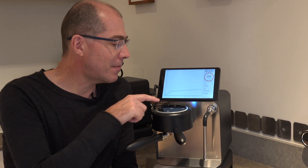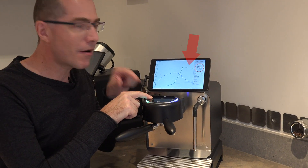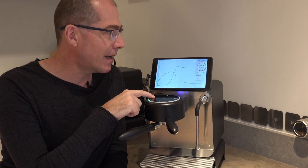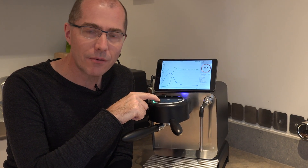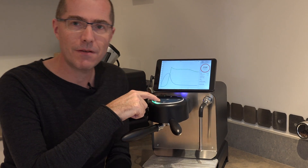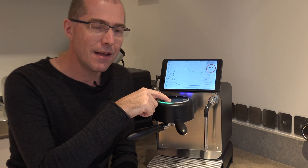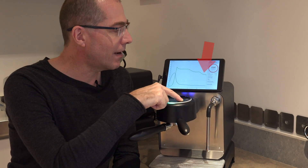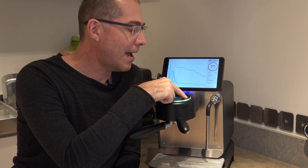When this espresso starts I'm going to put my finger here to raise the pressure to 9 bar. Now 9 o'clock on the clock face is 9 bar, and as the espresso is extracting I would traditionally be lowering the pressure like this to compensate for the fact that the liquid is becoming less and less dark. I'll be watching it here and lowering it and lowering it until I have enough in the cup that I'm happy, and then I hit stop.